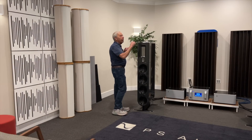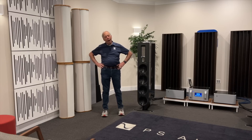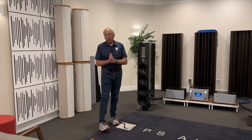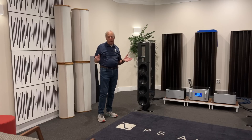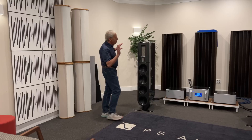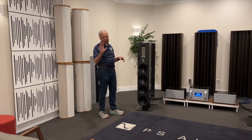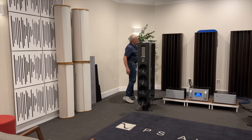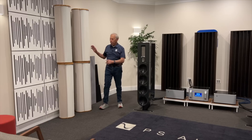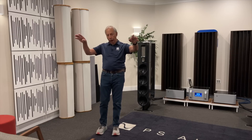Well, you know what they say about opinions — everyone's got one. And here's mine: I prefer diffusion over absorption. Our listening rooms are typically a combination of both, but apparently it's the opposite of what a lot of people do. On the front wall — the wall in front of us as we sit listening — as Clint has noticed, I've got diffusion back here. On the side walls I've got absorption, and on the rear wall I've got absorption.